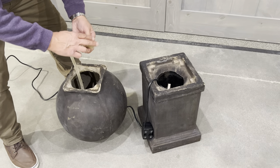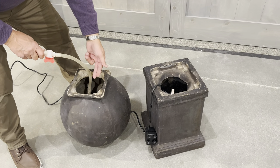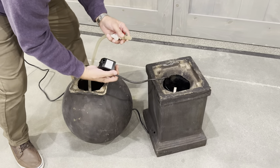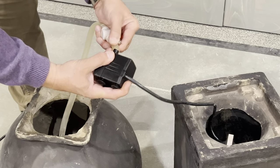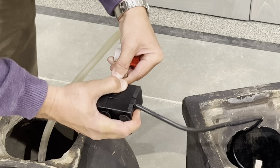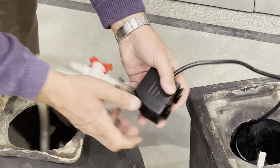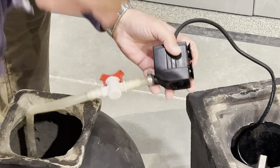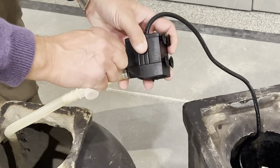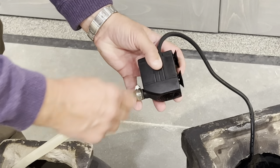Now pull the hose, which is usually curled up inside the sphere head, and take it to the pump. Place this tube over the top of that connector, slide the clamp down, and with the tool that was provided, tighten it up.